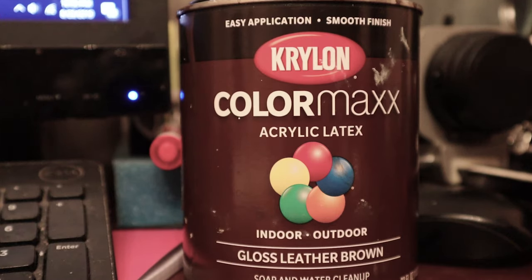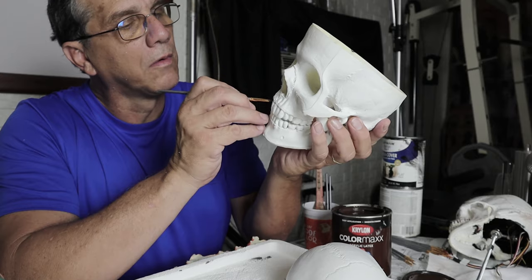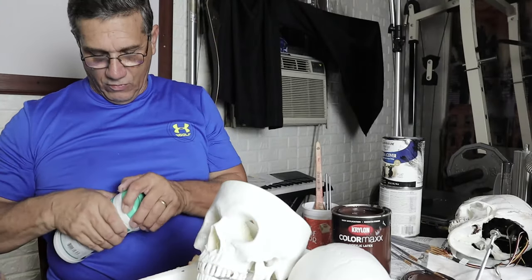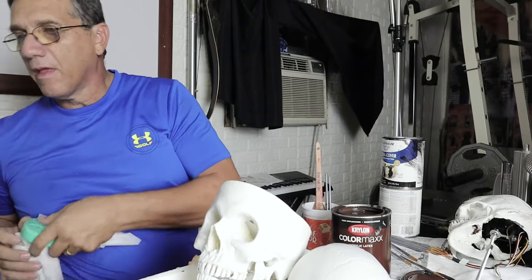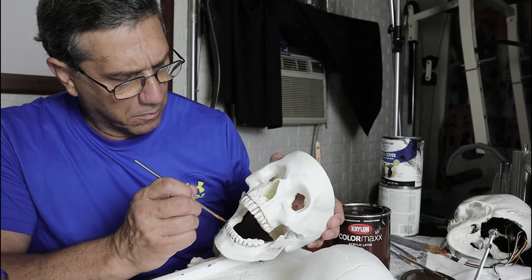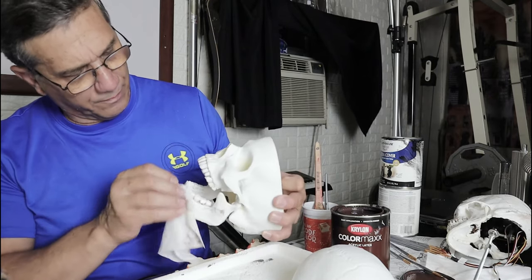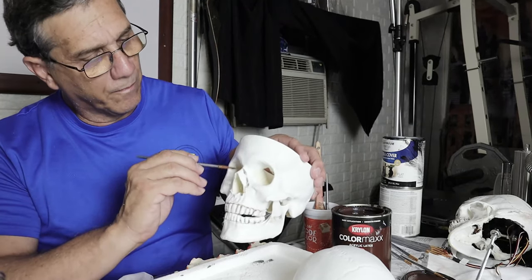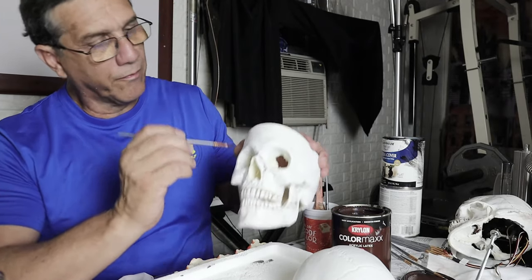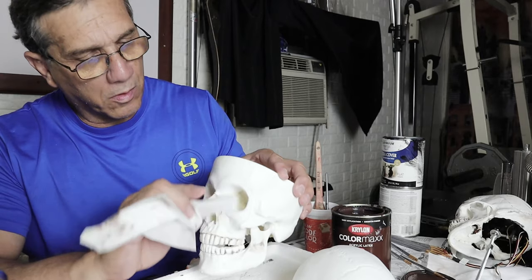For the high contrast areas between the teeth and in the bone, we're going to use Krylon Color Max Acrylic Latex using a gloss leather brown that can be cleaned with soap and water. We'll begin by brushing a streak of leather brown in between each tooth. Next, we will use alcohol wipes to feather the brown acrylic latex paint into the white oil-based primer. We will continue to paint brown along the base of the teeth and then feather that out into the white primer as well. Continue to paint brown lines anywhere there's a change in texture, a split in bone, a connection at the nose, a separation in bone structure — essentially any change in contrast — and continue to feather that into the white paint.